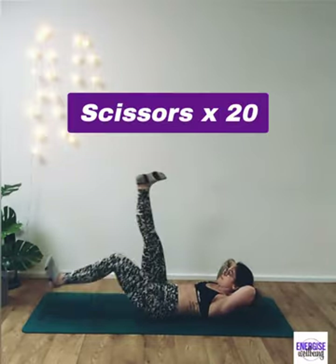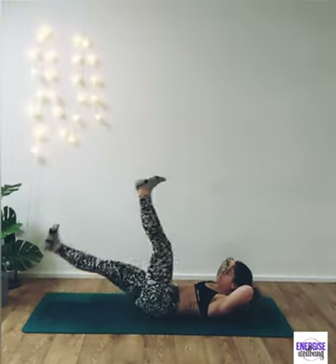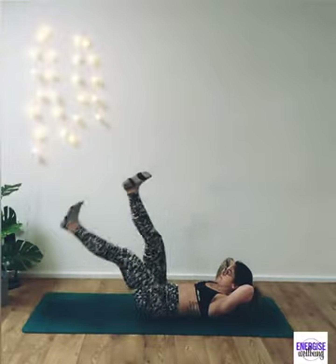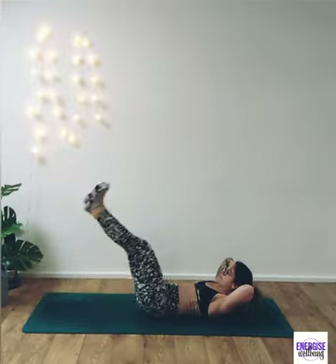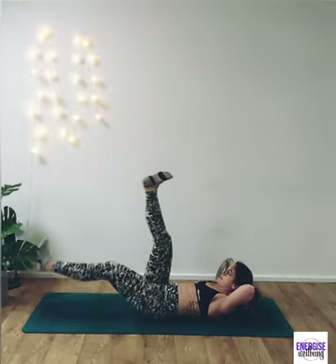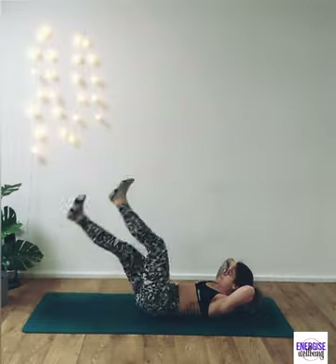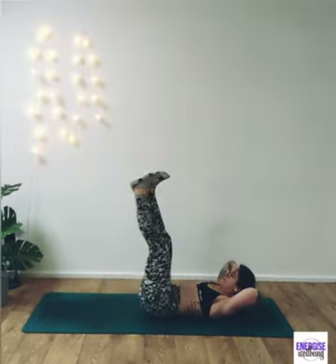From here, extend the leg up to the sky and we're going to switch legs into scissors for 20. Switching through — try to press that lower back down into the floor, keeping the shoulders off the floor. If you cannot feel this, you need to really draw those tummy muscles down and in and press down into the lower back. Take nice deep breaths in, inhaling and exhaling.